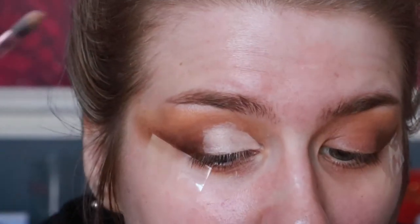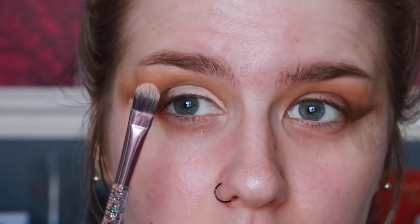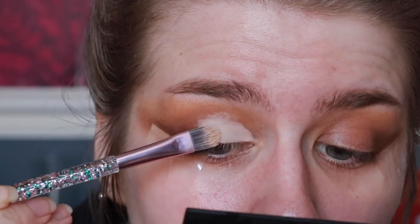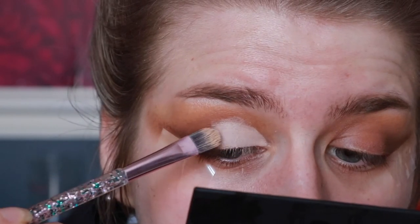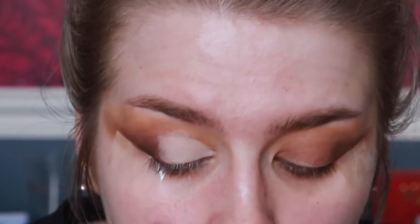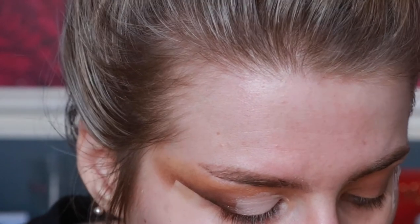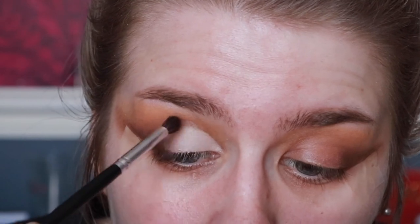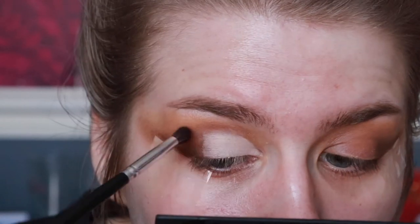When you move on to your other eye, you can take a flat brush — like the one I use to put my eyeshadow base on — and just tap it so it dries quicker. For this bit, I take a smaller brush with no extra product and just buff that back through.